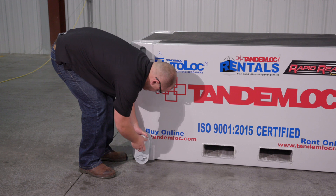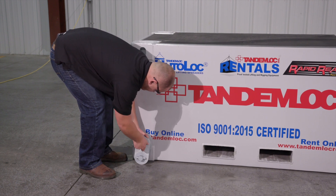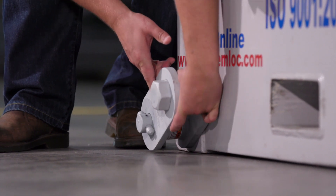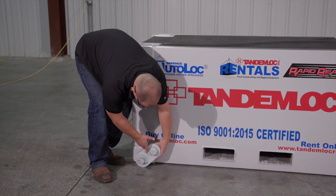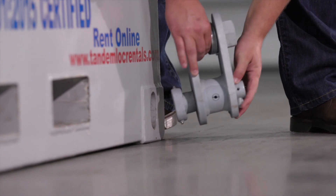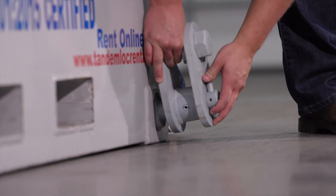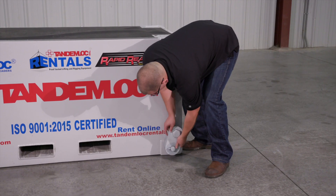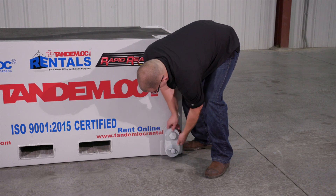Unlike competitors' models, Tandem Lock's rotary lift lugs are universal, so there is no need for users to be concerned about right and left-handed positioning. Since the sling legs are connected directly to the body of the rotary lift lug, shackles are not required. The rotating function allows there to be any number of angles when lifting the container; however, when lifting 40-foot containers, there cannot be an angle less than 30 degrees to the horizontal plane.